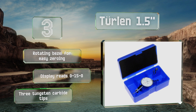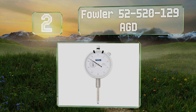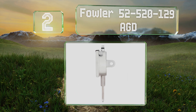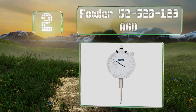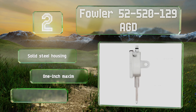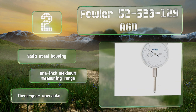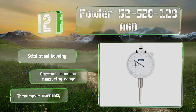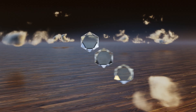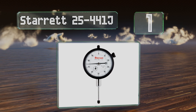At number two, the lug back Fowler 52-520-129 AGD comes with a certificate of calibration from the National Institute of Standards and Technology. Its one inch wide face plate reads from zero to fifty with twin tolerance markers fixed to its perimeter. It features a steel construction housing a one inch maximum measuring range and a three-year warranty.